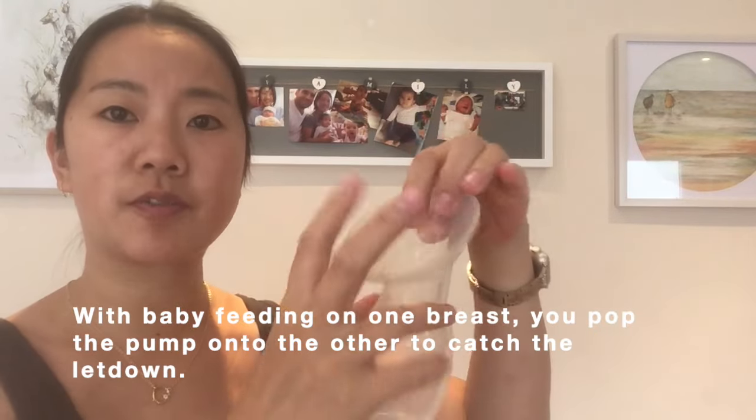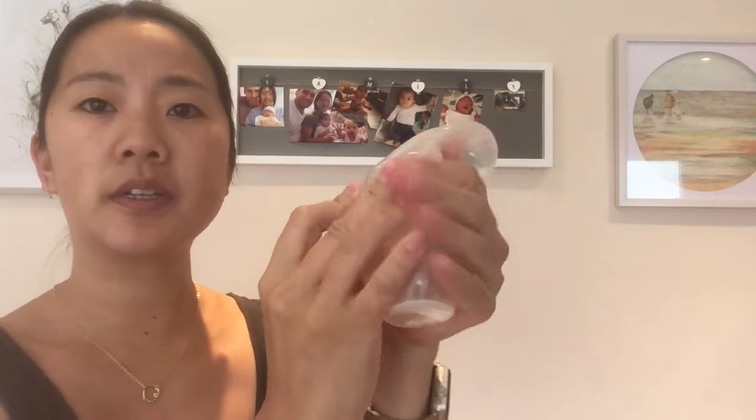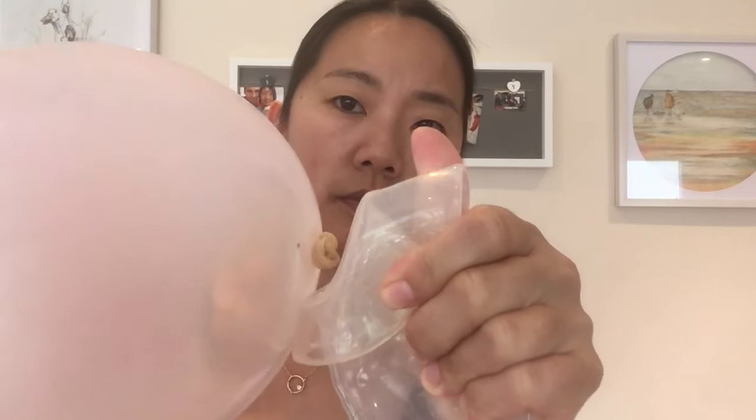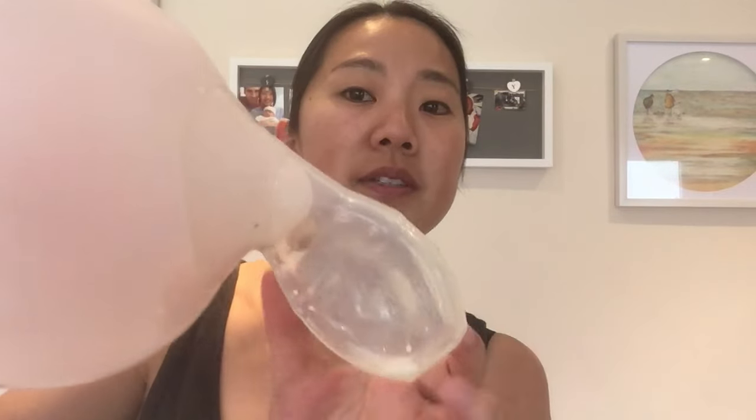What you do is flip the flange back, put it in your hands, squeeze out all the air, and then put it onto your nipple. Make sure it is centered around the flange, then push the flange back so your nipple is suctioned in. All the letdown milk will be collected, and as it's collecting, you can continuously squeeze out the air so there will be a continuous suction.